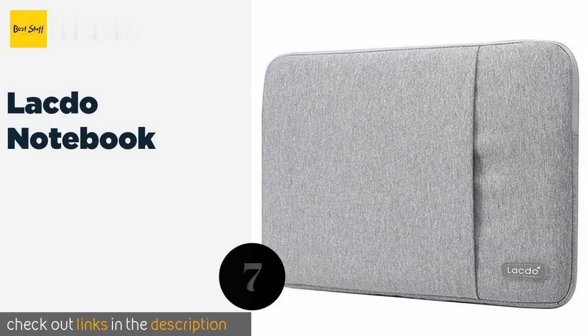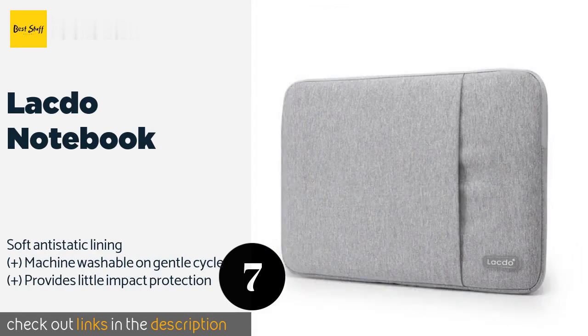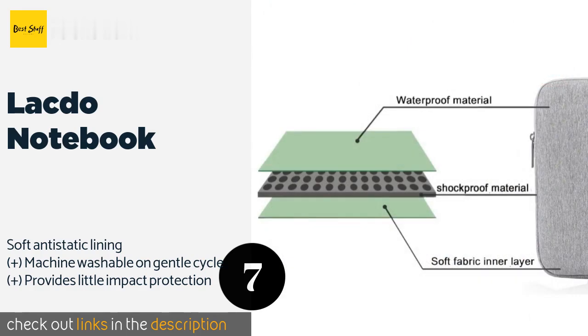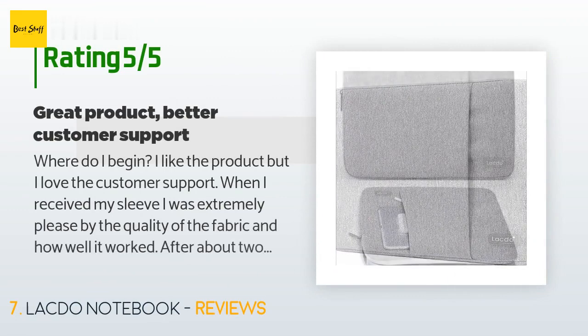Number seven is the Lacto Notebook. It is made with a water-repellent fabric to keep the elements at bay when traveling, suitable for thin machines without leaving them too loose inside and rattling around, and has a zippered storage space on the outside. The price is around $19. This product is rated with 4.5 stars from 3,250 customer reviews.